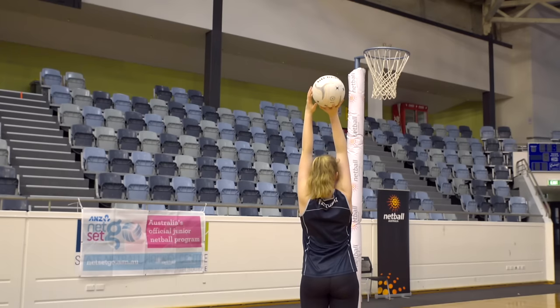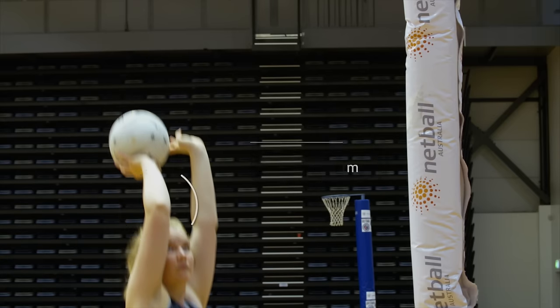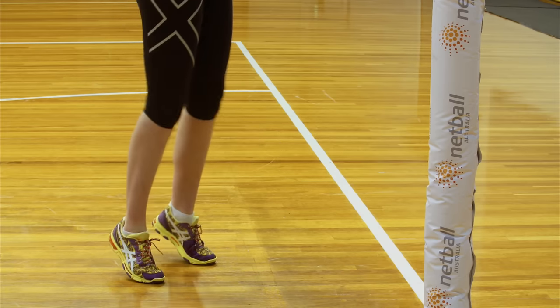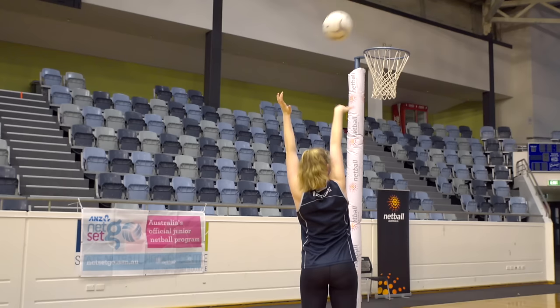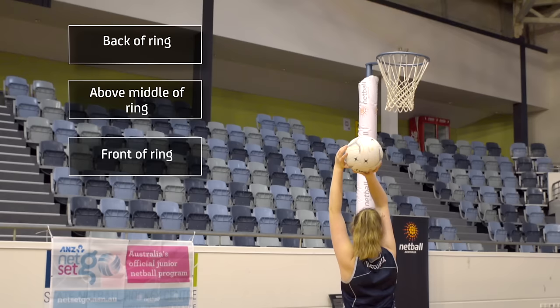To shoot, players bend the elbows and the knees, then straighten the elbows and knees and flick the ball with the wrist. The shooter should create a loop with the ball so that it falls into the ring on its downward trajectory. It can be useful to coach players to aim for a spot that creates the desired loop.